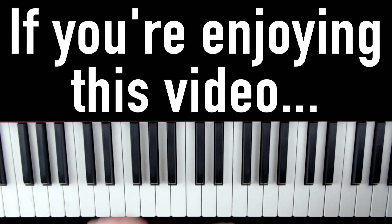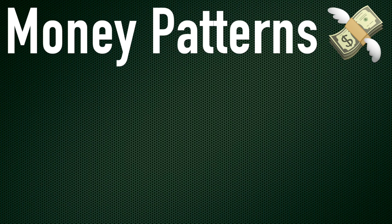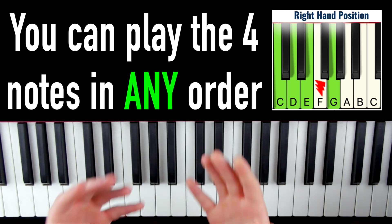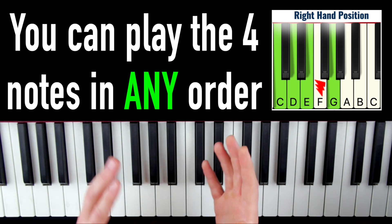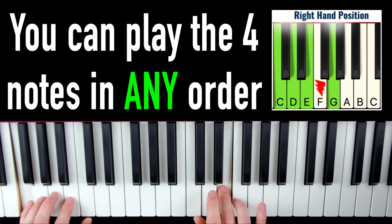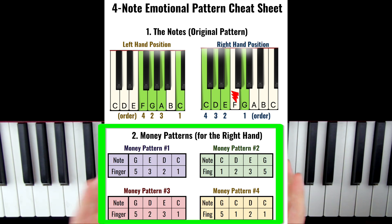But it gets even better than this because we can pretty easily add in another variation called money patterns to make this even more exciting. These videos take me a ton of time to make, record, and edit, so if you are enjoying this video, if you could hit that like button, I would really appreciate it. So one thing I actually haven't told you yet is you can play these four notes in any order, and it's always going to sound good as long as you stick to these four notes. If you look on the cheat sheet, it has my four money patterns — these are the patterns that really tug on the heartstrings.